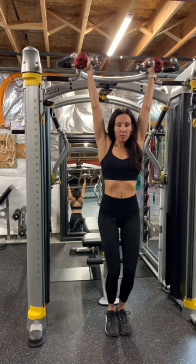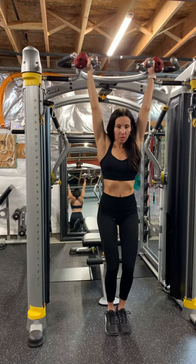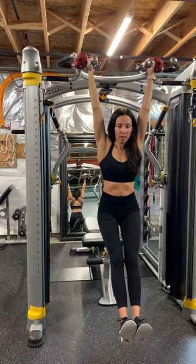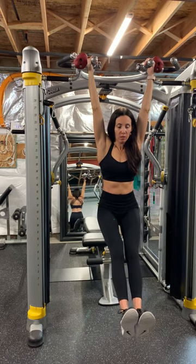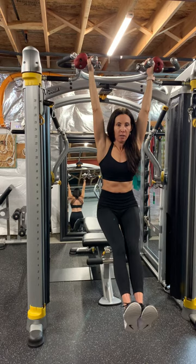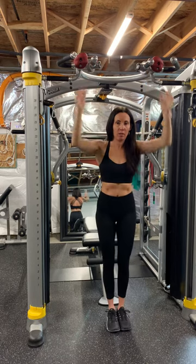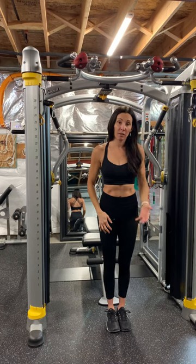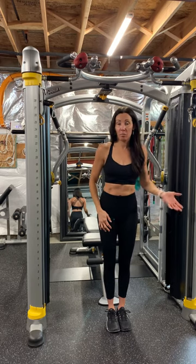Your arms are nice and straight, you're just gripping the bar, and your feet are out just like if you were doing a hollow hold on the ground — really concentrating on that core with your feet out, squeezing the core, then back down. Aim to hold it for 30 seconds, up to 45 seconds, up to a minute.